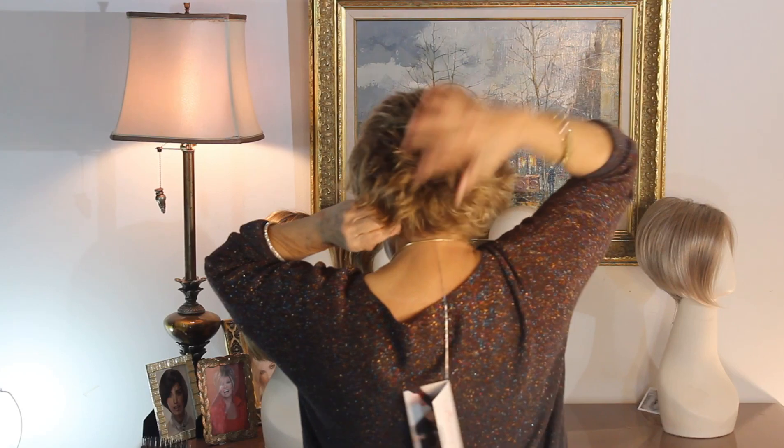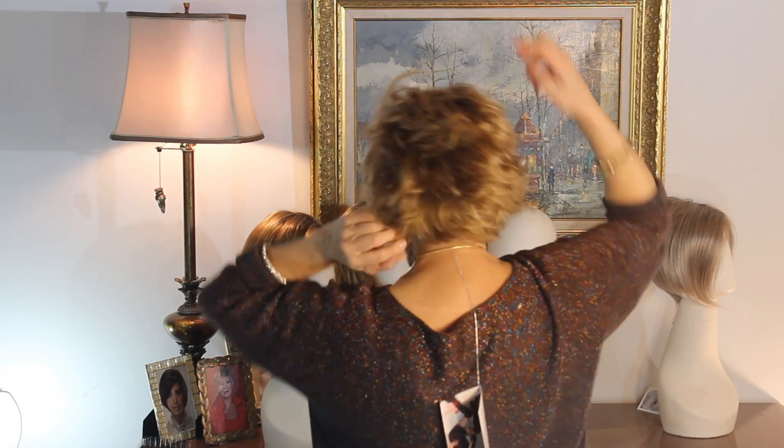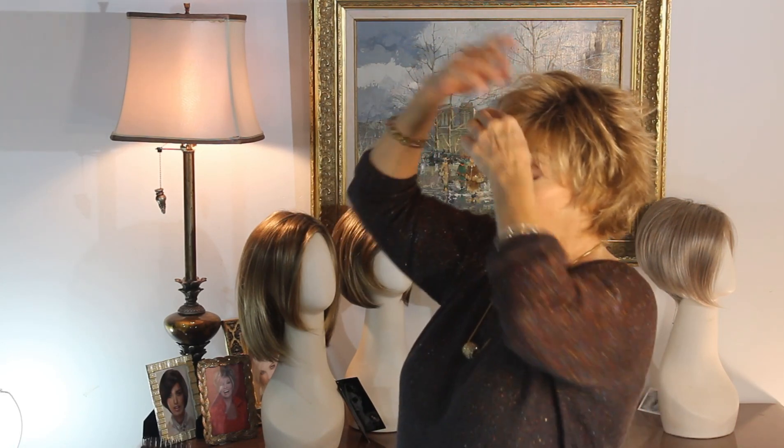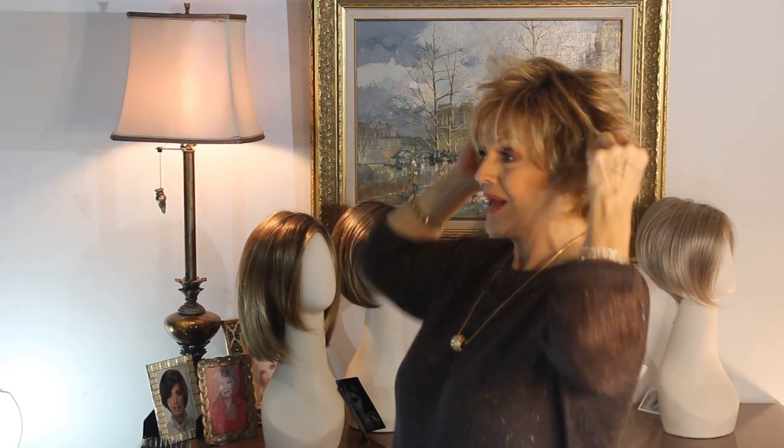Okay — you hold it down, pick, pick, slide it up, flip these out. Oh my gosh! Look, look, look — isn't this cute?